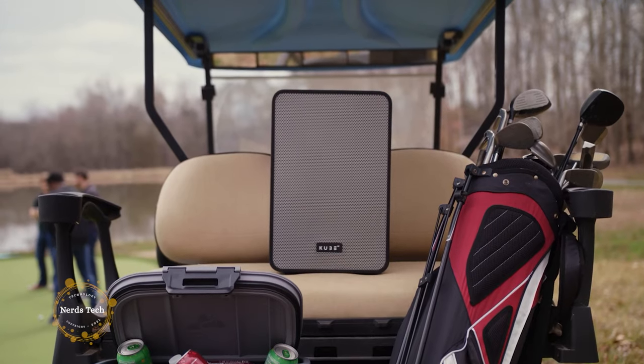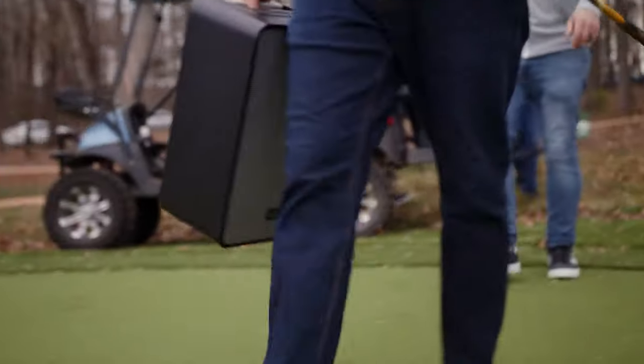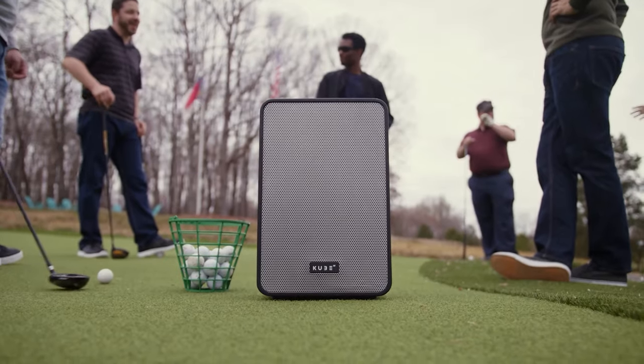With deep bass and true highs, Cube 4 delivers balanced sound without clipping or distortion, even when you crank it all the way up. Whether from your living room, your backyard, or even the beach, music sounds best when it's shared through the Cube 4.